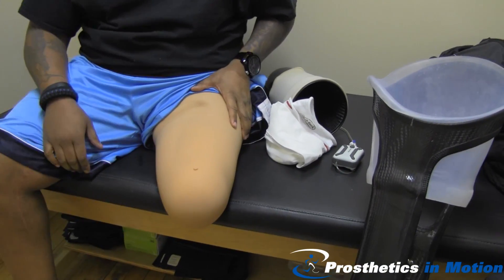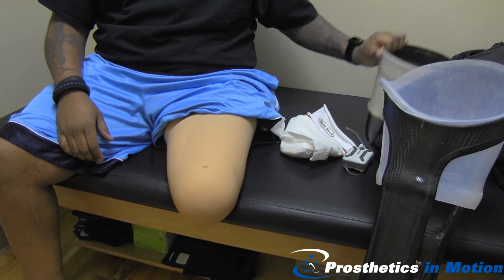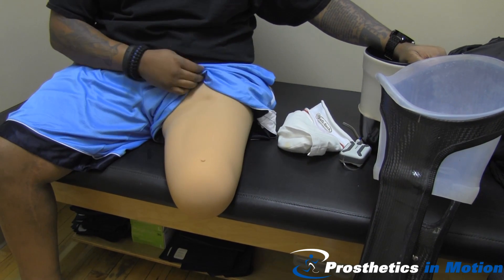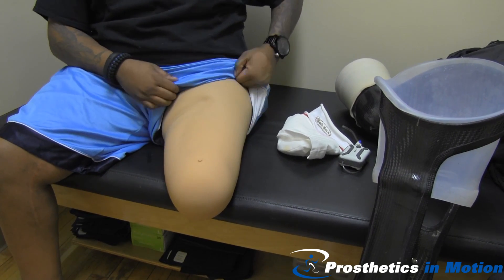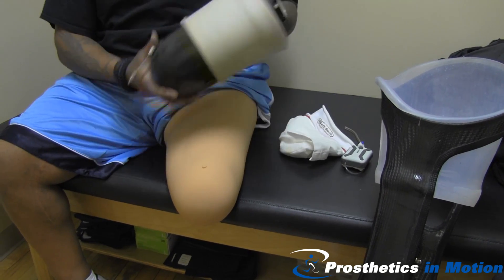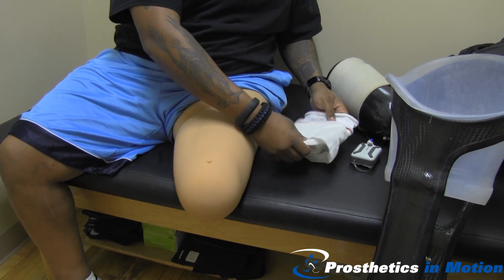Today we're going to demonstrate how Pete puts on his knee disarticulation double wall vacuum prosthesis. The liner on his residual limb is custom made of silicone. A double wall system consists of an end cap that's laminated and a seal. First he's going to put on some socks.